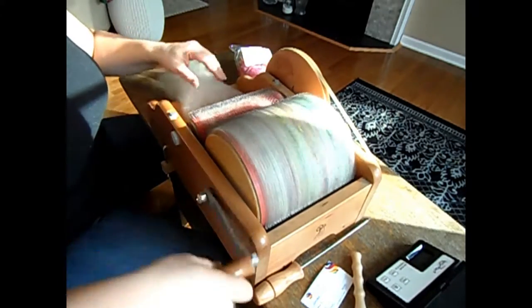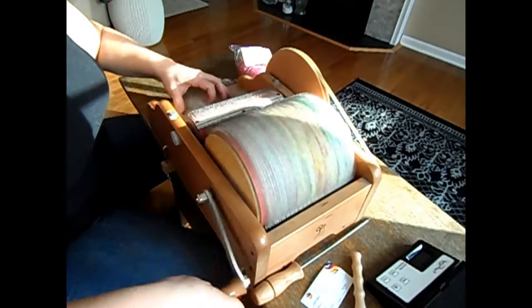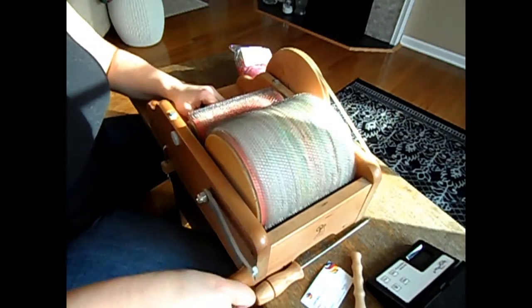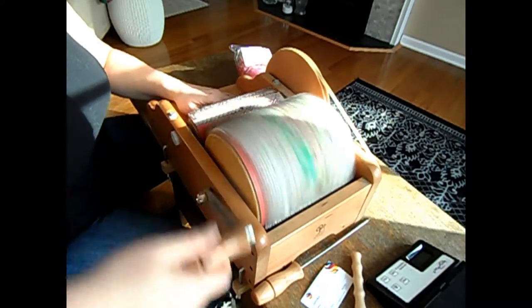Tweed is classic. It doesn't matter if the colors are like a birthday cake — tweed, you can't go wrong with tweed. You can make a whole suit out of this. Actually don't — don't make a whole suit out of this, that's crazy.